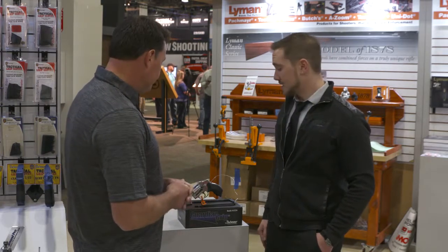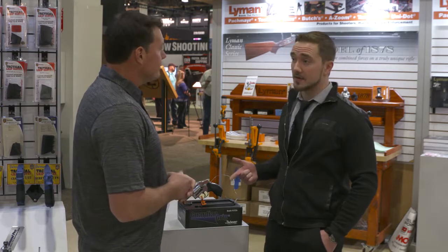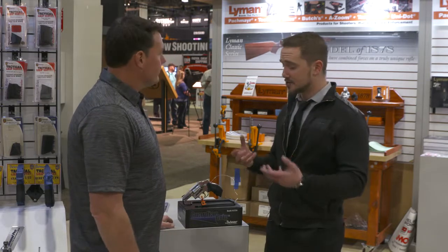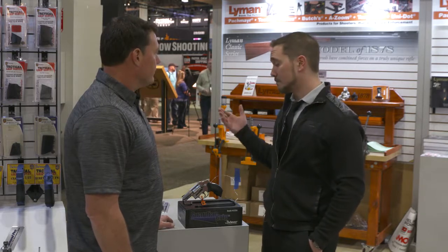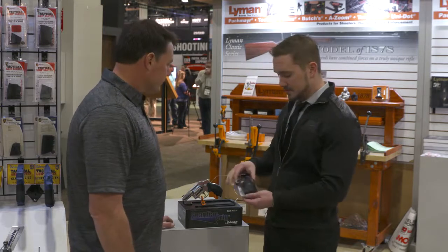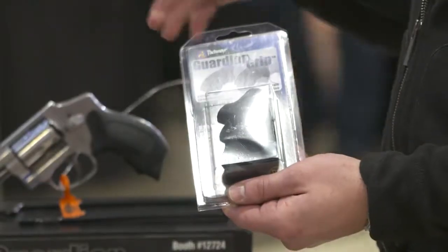Great idea, and really good execution. Some people may be worried about how it installs, but it's not a problem — it actually installs very easily. It's a two-piece design, so it breaks open. You lay your revolver right inside of it, put the other side on, and screw it together. If you have any questions, all the instructions are in the packaging. The packaging shows it clearly on top, and the card in the back opens right up and gives you all the instructions.